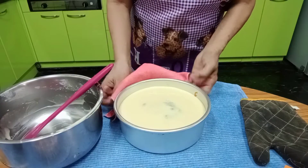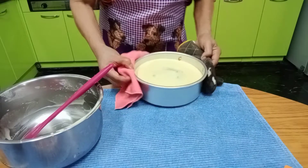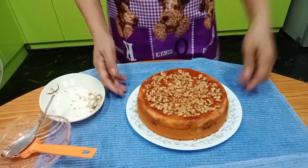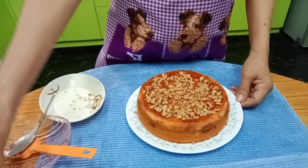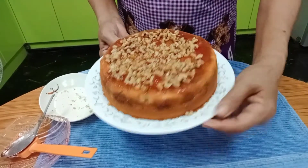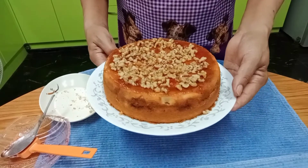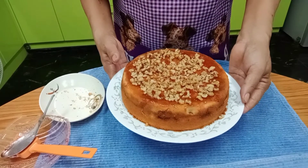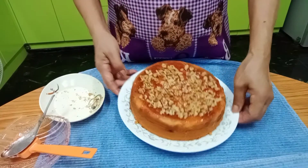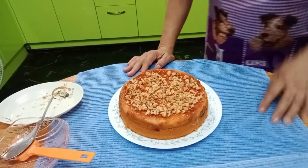Then pour the remaining half of the batter over the jam and put it back in the oven. Take it out when done — it's hot, so be careful. We applied strawberry jam on top and used nuts to decorate. I used walnuts because that's all I have, but you can use peanuts, almonds, anything you want. Then sprinkle powdered sugar.